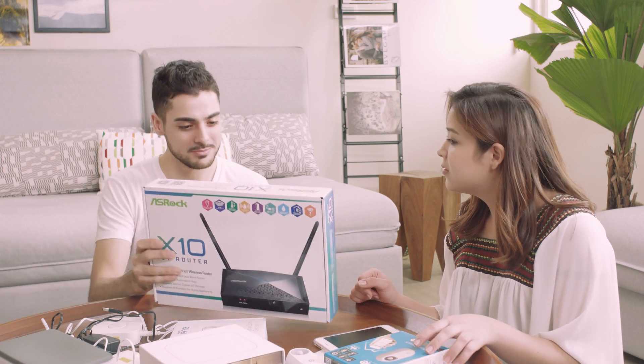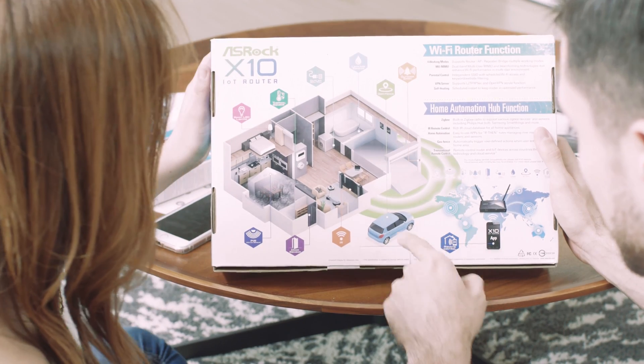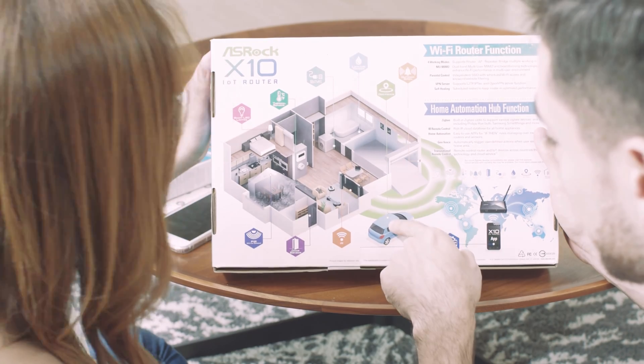Let me introduce the smarter IoT router X10. You'll be hugely amazed with this useful function by connecting all the smart appliances together.